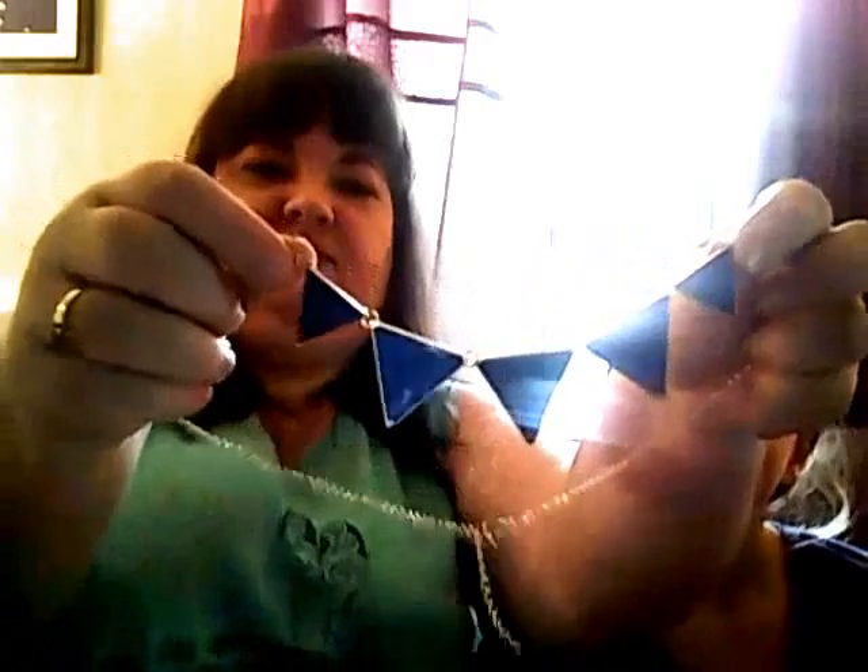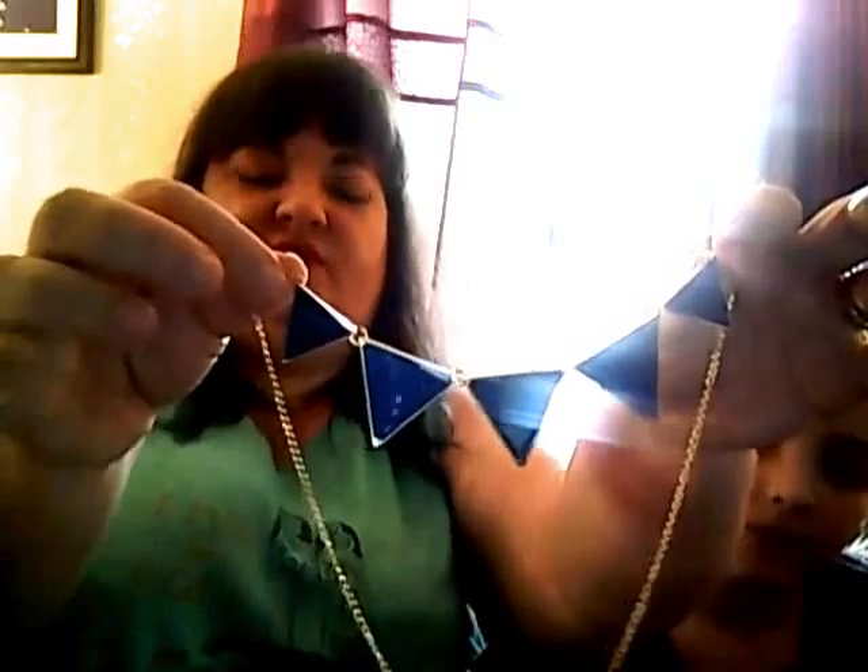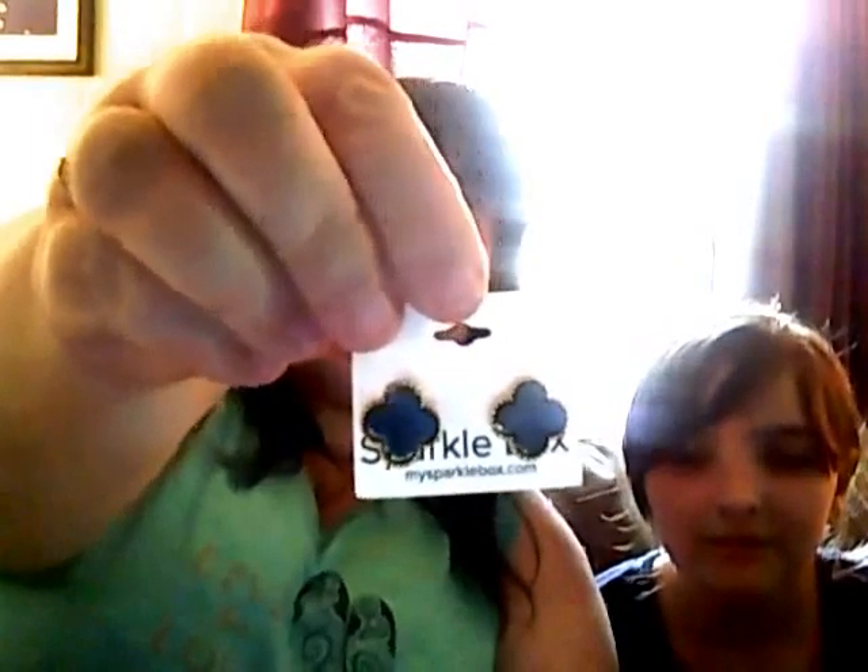Let's see. The first item I got is this navy triangle necklace, which is really cute. Very nautical — I like it. And I got these little black and gold clover earrings. I don't wear a lot of stud earrings; I tend to like bigger, dangly earrings. But I do sometimes like to wear stud earrings, and when I do, this is definitely the kind I would wear. I like them very much.